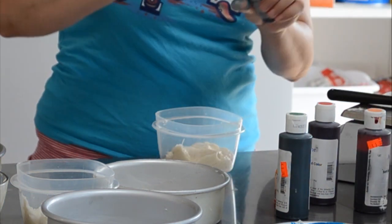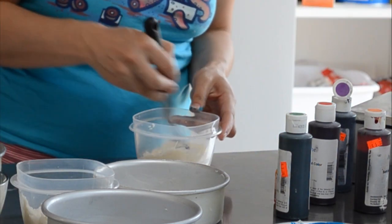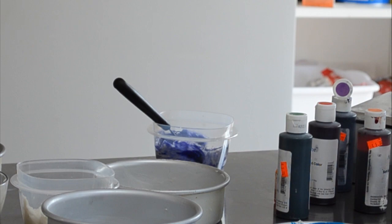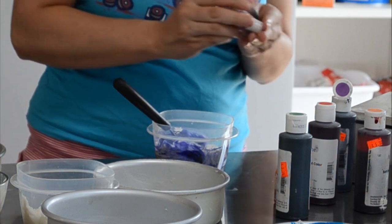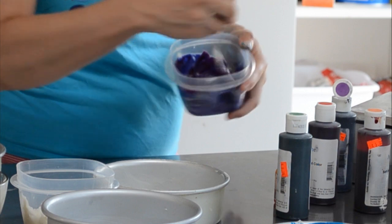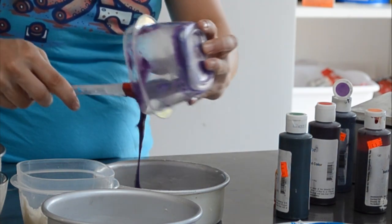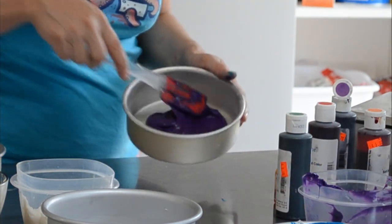Let's do purple. This is AmeriColor Regal Purple — it's a nice pretty purple color. You can see it's got kind of a little bit of a blue undertone, so to brighten this up I'm actually going to add a tiny bit of electric pink. That will just kind of give it a little bit of a true purple color. See, that kind of just brightens it up. If I had electric purple I actually like that color better, but I don't have it right now. Into the pan you go — it's got this nice, beautiful, bright purple.